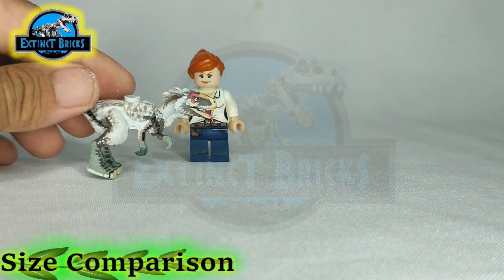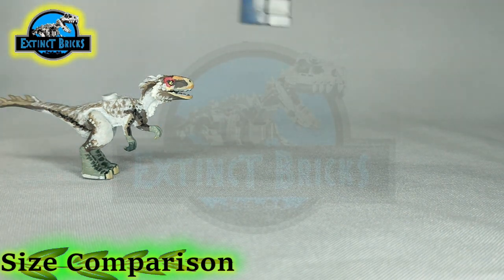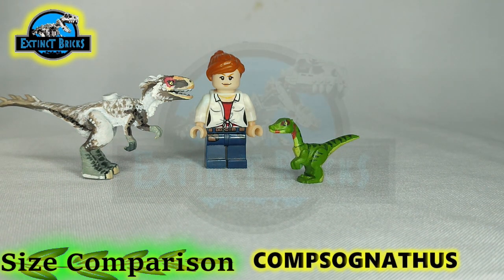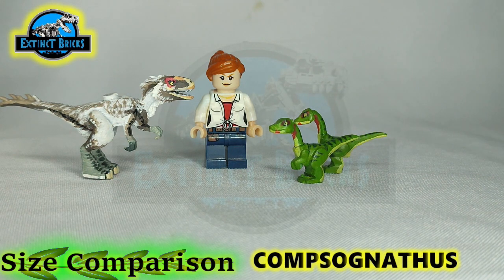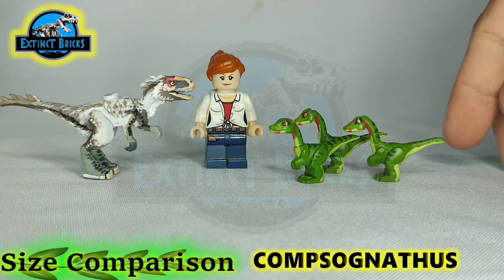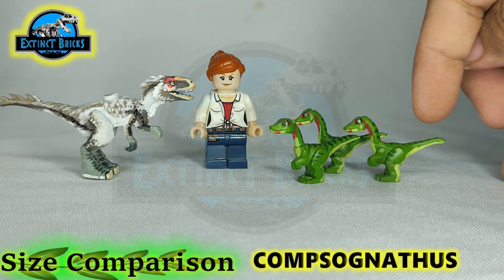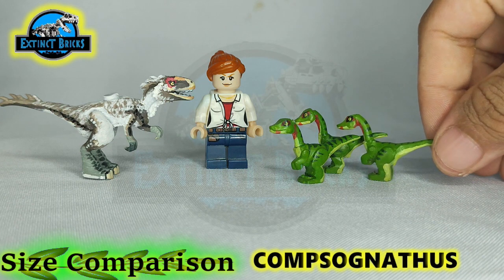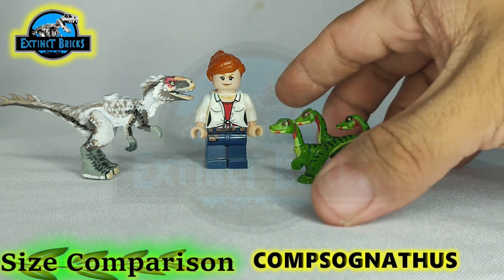Let's start with the smallest one. This is the Compsognathus. I have here 3 Compsognathuses — I think I have 4 or 5 of these. I would want to maybe someday recreate a more less cartoony version of these. But for now, they are still working for me in terms of design, so I'm not going to change them.